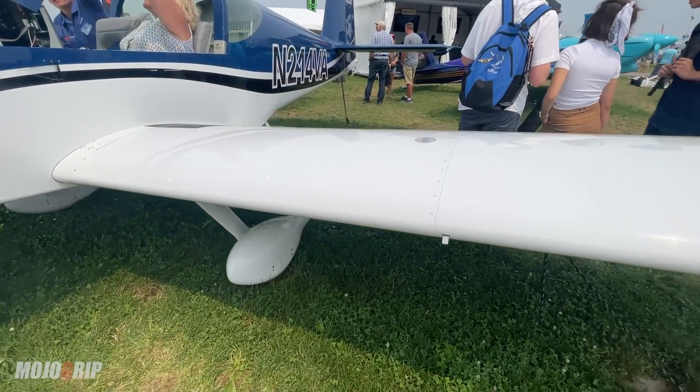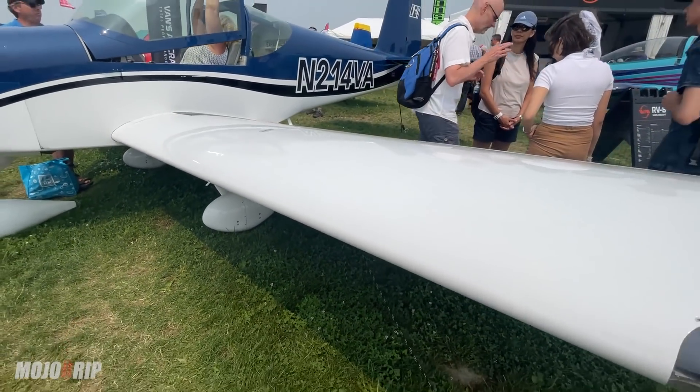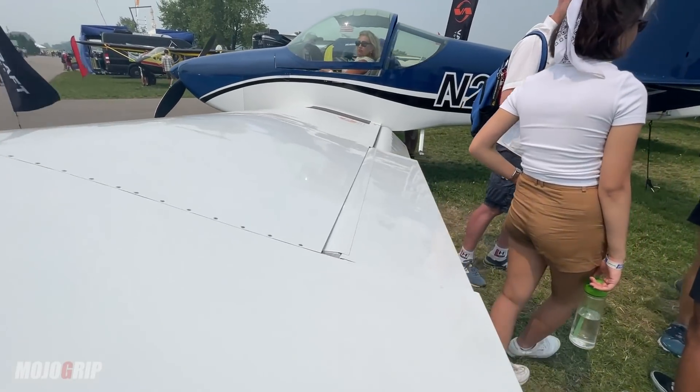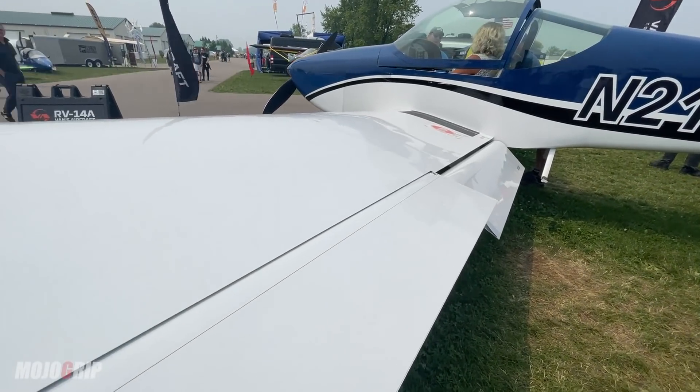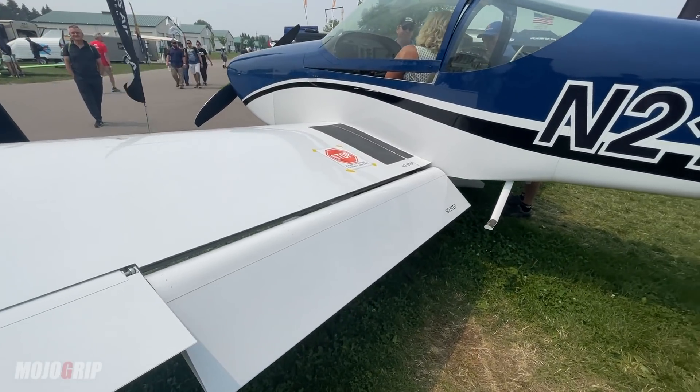This is a really fun airplane. It's built for the modern American, so to speak — a little bit bigger, a little bit wider. It's the muscle car of the fleet. This thing gets up and goes. It climbs like crazy off the ground in a few hundred feet, and landing and stopping once you get to know it in a few hundred feet as well.